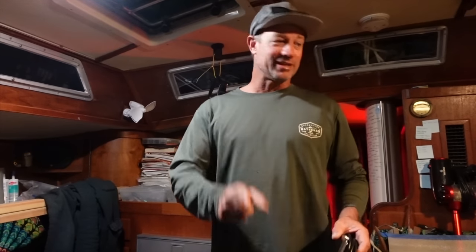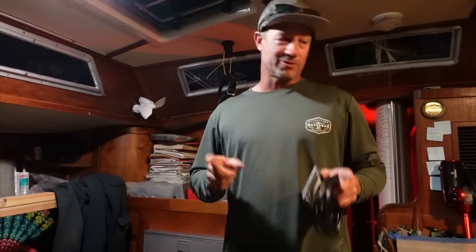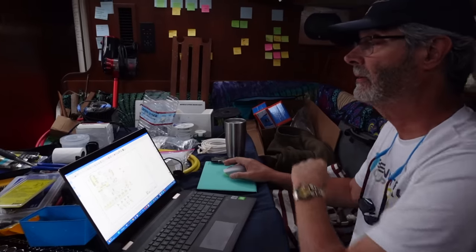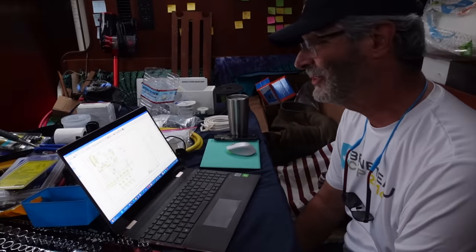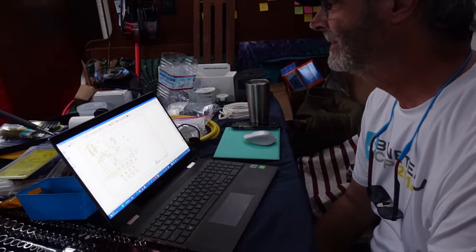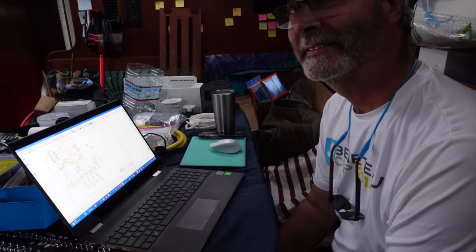Brian is one of our patrons and has been really helpful. He's got some cool software to design your entire electrical system with. I'm going to get Brian to give a quick rundown on it because it's on his computer — I haven't even downloaded it yet, but I'm going to. Alright everybody, this is Brian, our patron and friend — he's been helping us all week.